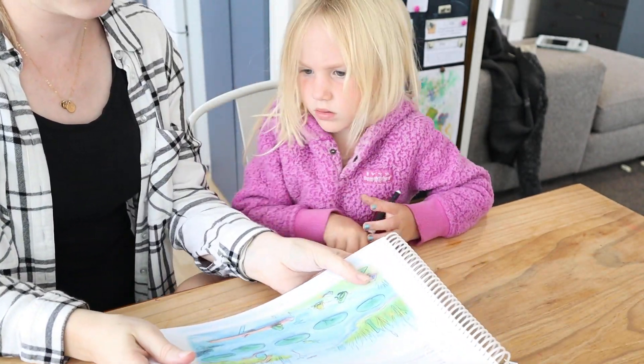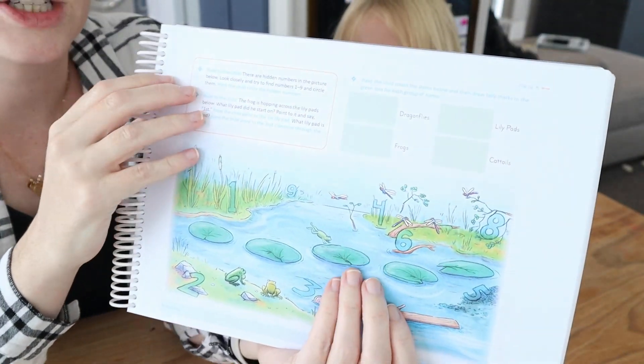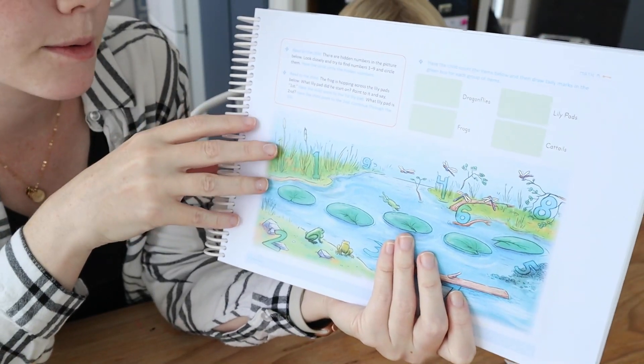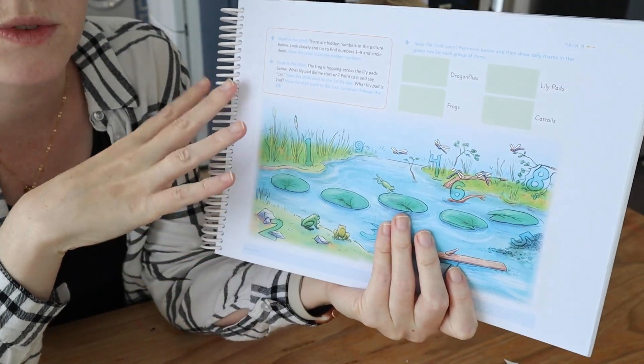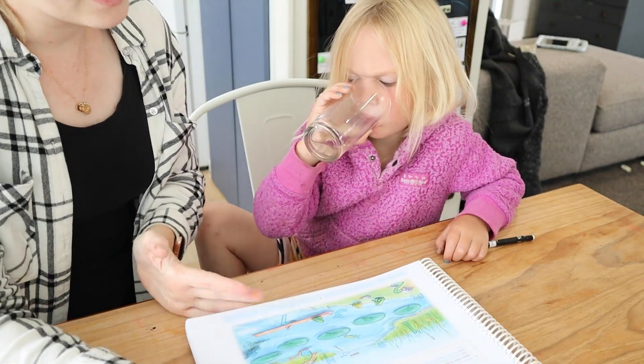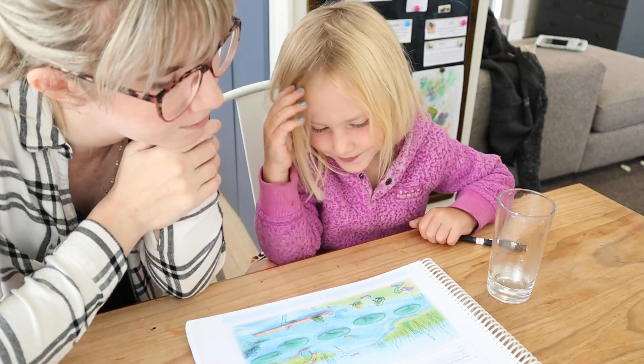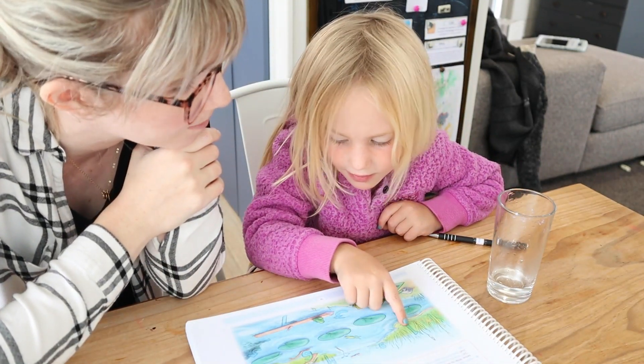Now we flip onto the other page. So in Level K it's almost always two pages — sometimes it's only one page. I don't think I've ever come across it being three pages long. So we've done half the lesson already. This is the other half. There are hidden numbers in the picture below — look closely and try to find numbers 1 through 9 and circle them.